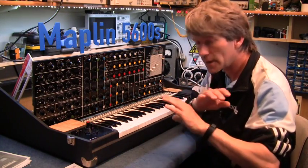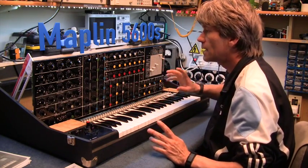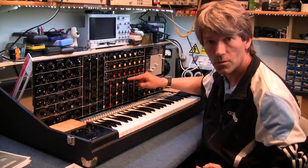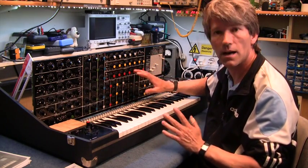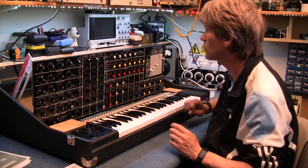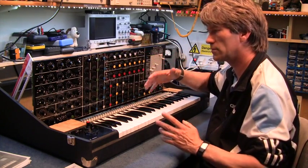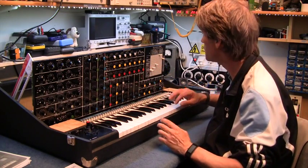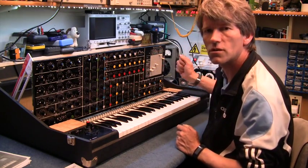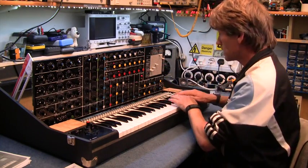Hello, this is part 3 and hopefully the last part to repairing this Maplin 5600S synthesizer. I'm a little bit annoyed because I've lost the bit of video where I took all the filter 2 apart and repaired it — it works. It had one of the microchips hanging off and there was just no power going around that board at all. Also the envelope control, I've had that out and sorted that out. Now I'm getting sounds, but lots of mains hum, so I've got to sort that out. Here's the sounds.